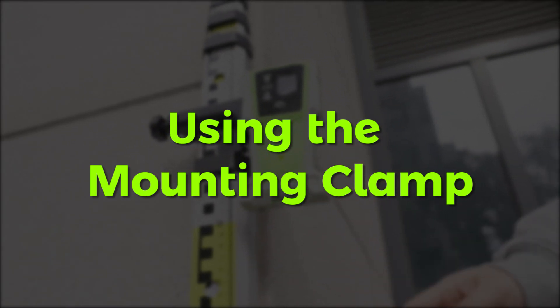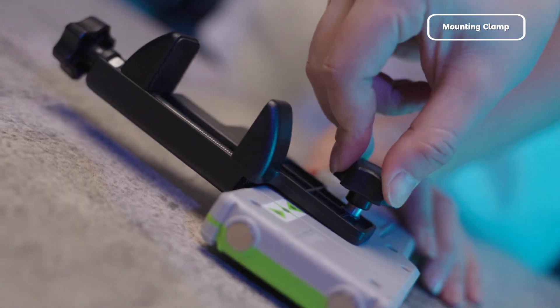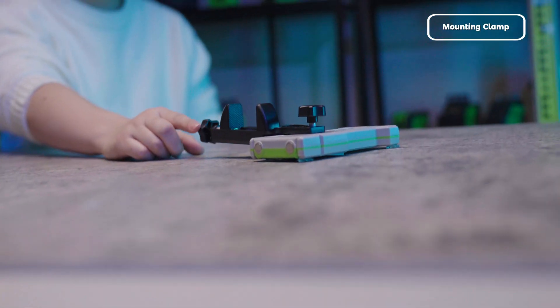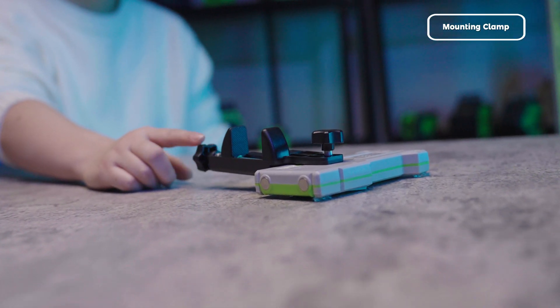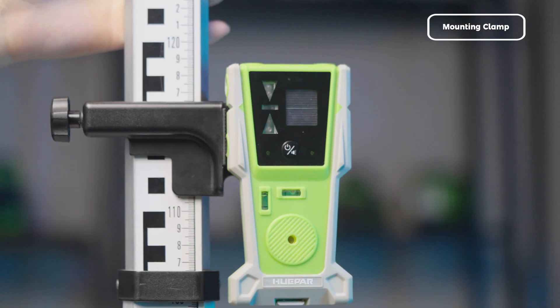Using the Mounting Clamp. The included clamp simplifies setup. Attach the clamp to the back of the receiver, then use the adjustment knob to secure the clamp to your measurement rod. Ensure the receiver is stable and level before beginning your measurements.